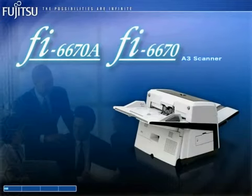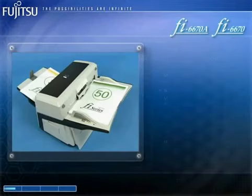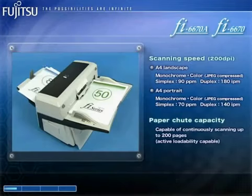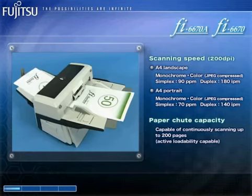With their 200-page hoppers, the A3 color duplex FI6670A and FI6670 are high-speed members of the FI series lineup. They are able to scan 90 color and monochrome double-sided A4 pages-a-minute in landscape, or 70 color and monochrome double-sided A4 pages-a-minute in portrait.